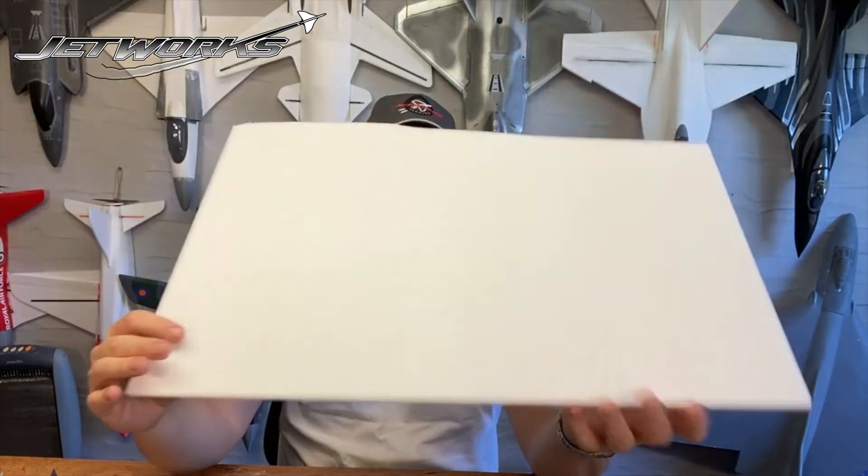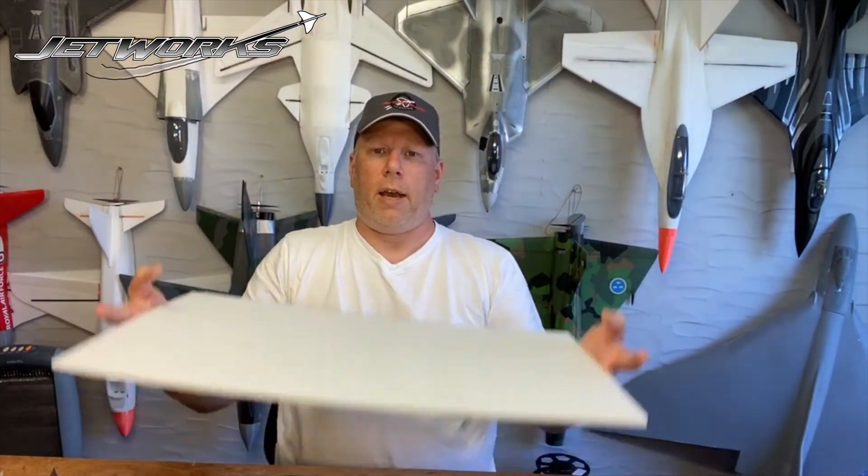You're going to need some materials before you start your scratch build. One of the first things to find is your foam. This is 6mm foam and it's very, very light — you can sort of see how light it is.